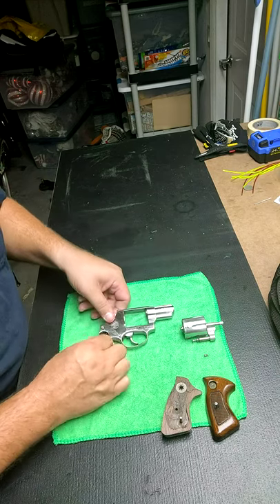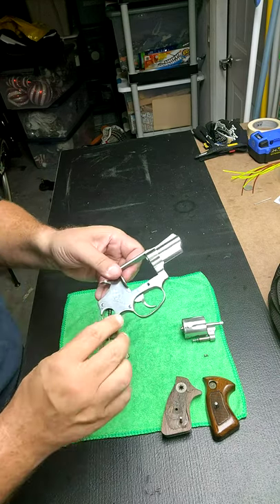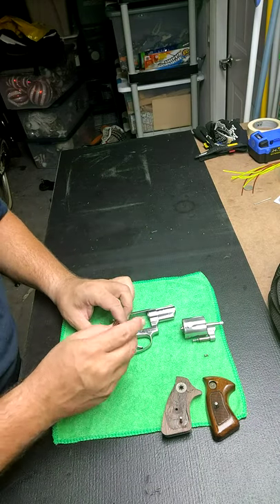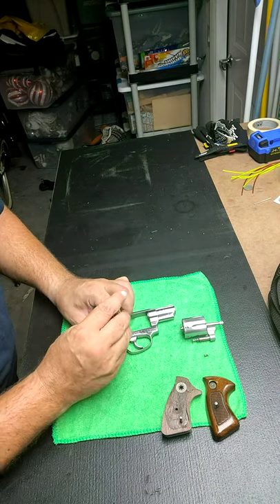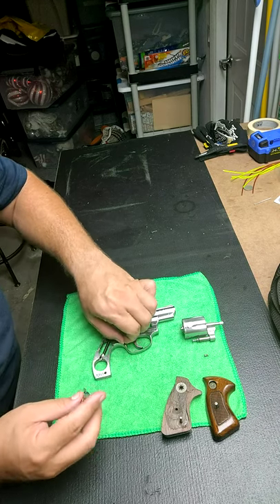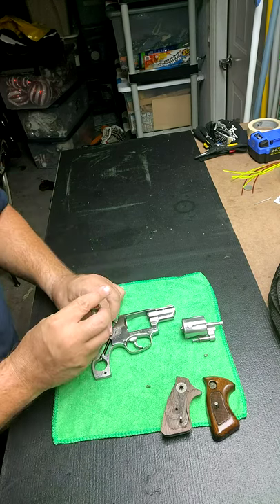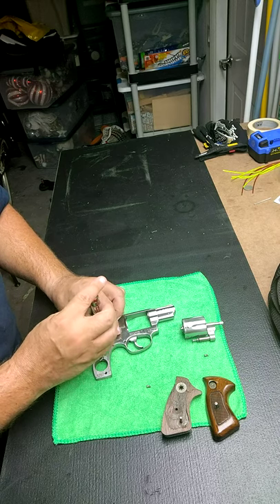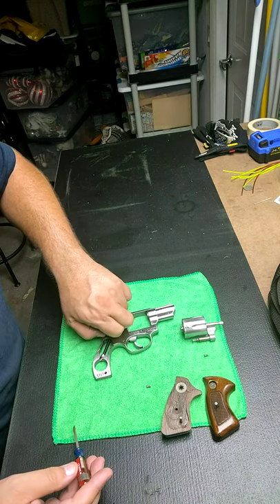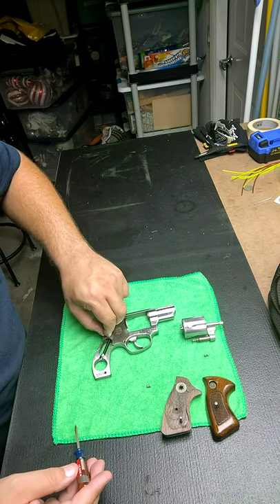Now we have two more screws, as you can see here and here. We're going to take those two screws out.